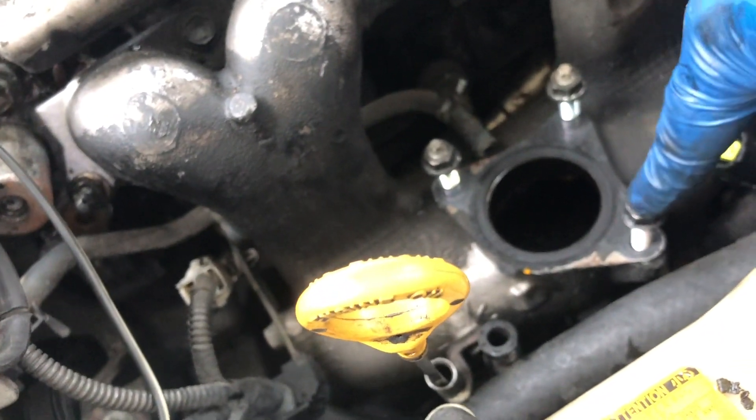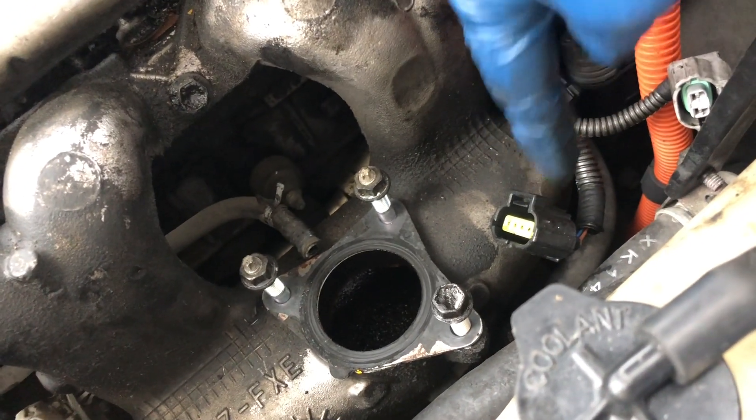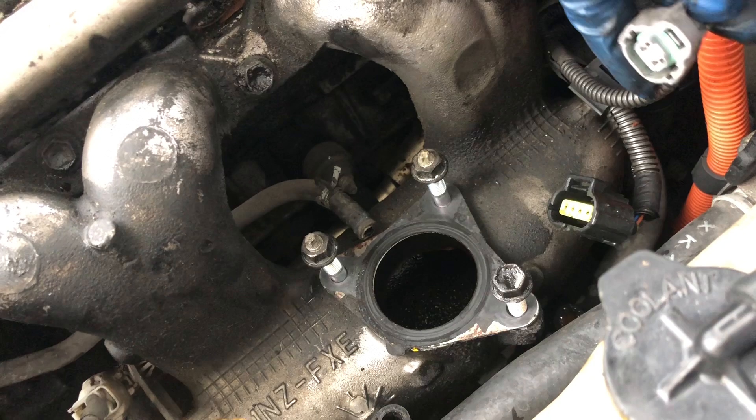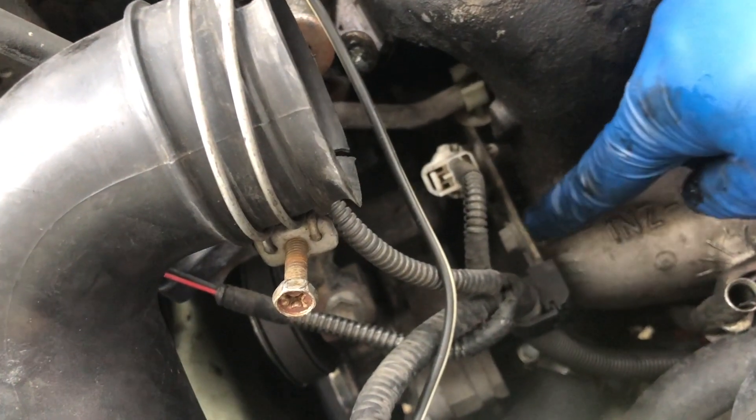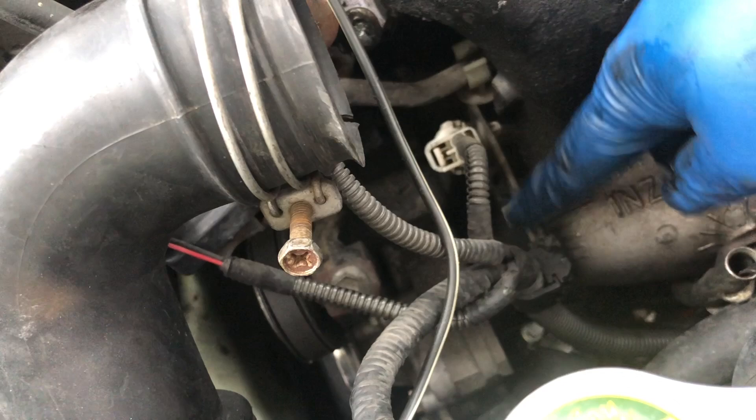We got one bolt here and two nuts, and then the connector for the motor. Probably this one is the sensor. I'm going to take out the bracket here for the cable and wires.